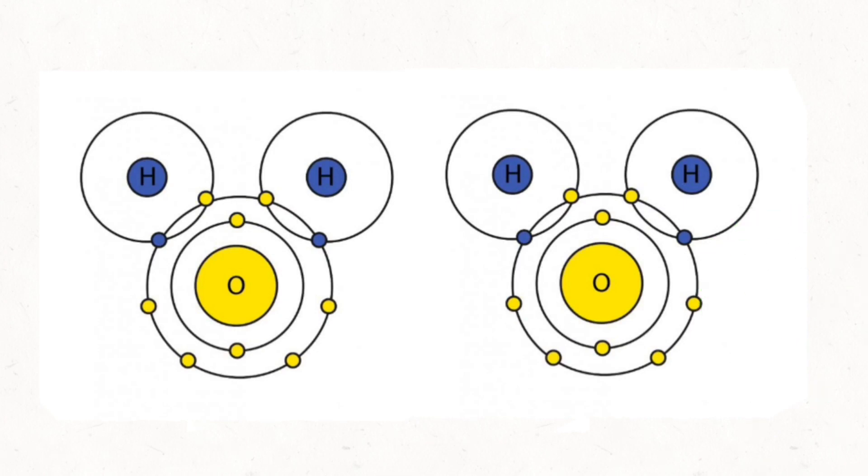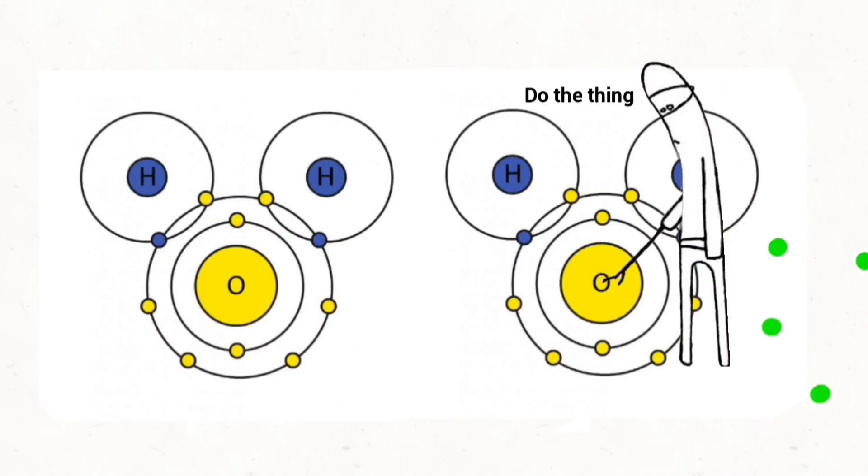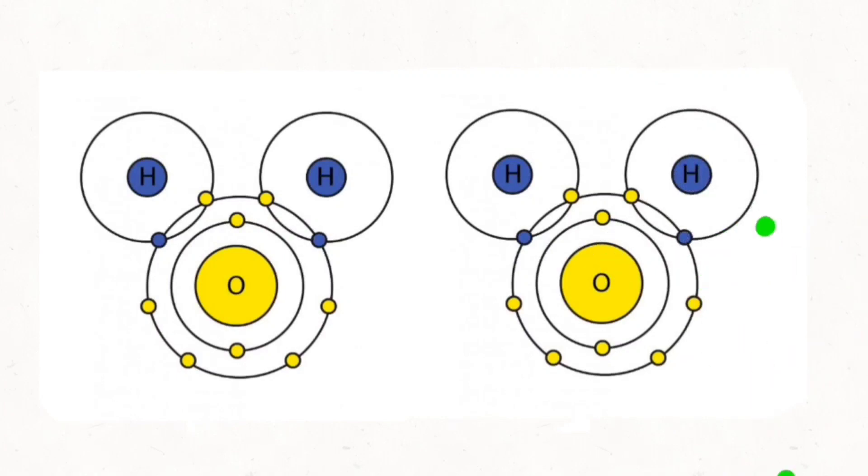Pure water has no free electrons, so it doesn't carry current very well on its own. Because of this, we need to add something that can carry the current — but we also need to be careful about what we dissolve in the water before separating it.